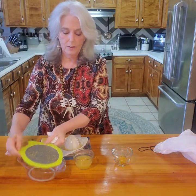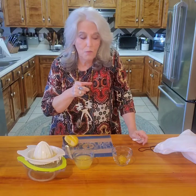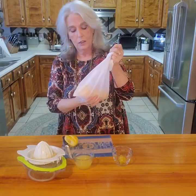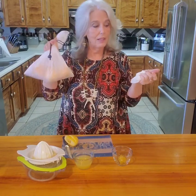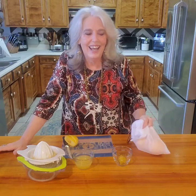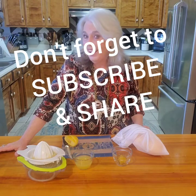Our juicer and zester are in the catalog if you're interested. You can now freeze your lemons and limes — just remember the trick: don't wash them beforehand. Put them in a bag; I use little storage bags and keep them all in my freezer. Every time I need one I just reach in and grab it. Come back to see me, give someone your beautiful smile today, let me know if you like this tip, subscribe to my YouTube channel, and like my Facebook page. See you later, bye!